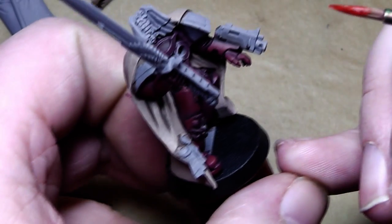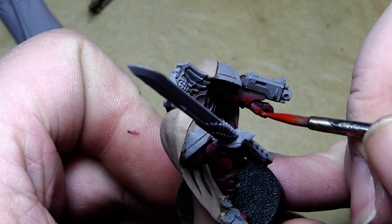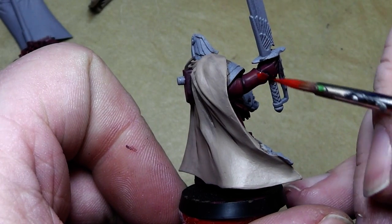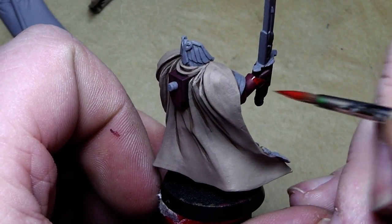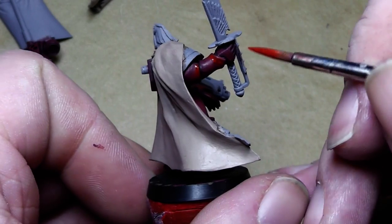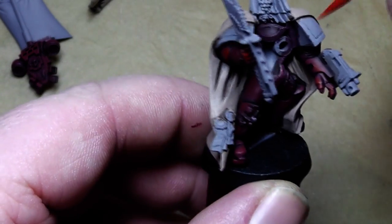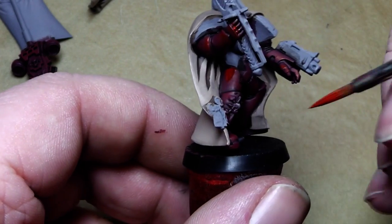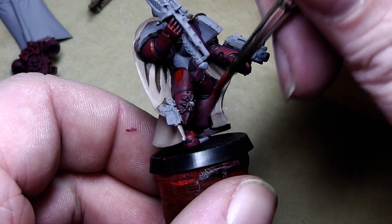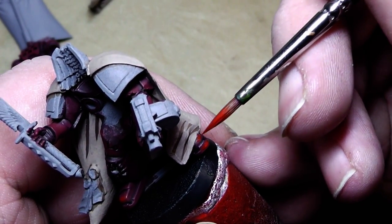Now let's go for the last highlights in Blood Red. Just the very top parts that are hit by light will be painted in Blood Red. Overall we want a dark armor, because Blood Ravens have a much darker armor than Blood Angels. In that case, Blood Red is only the last highlight — whereas for Blood Angels maybe an Orange or Vomit Brown would be the final highlights.